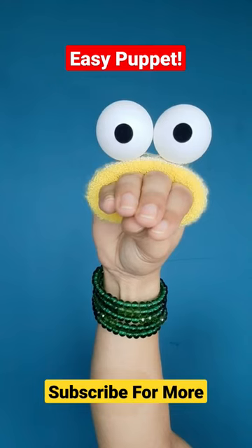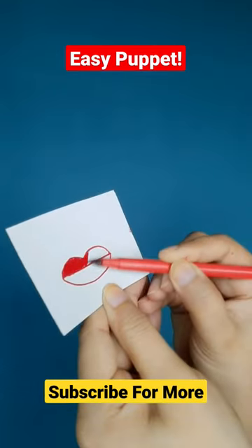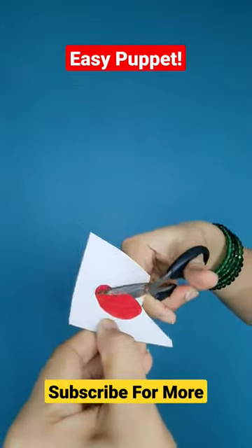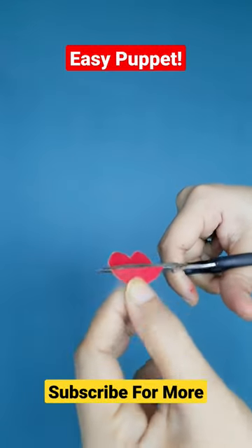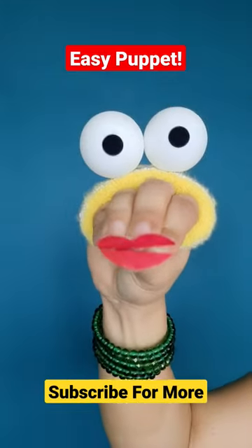Your puppet is ready! Wear a bracelet on your arm if you're feeling fancy. You can also draw some red lips on a piece of paper, cut them out, stick them on your fingertips, and your quirky puppet is ready!